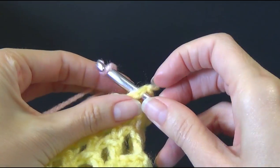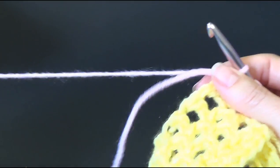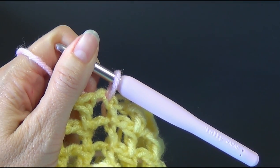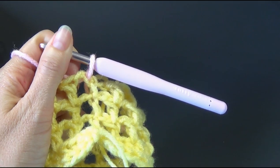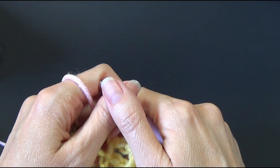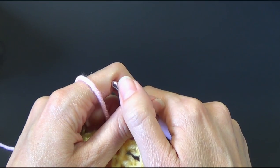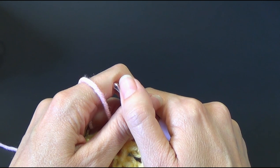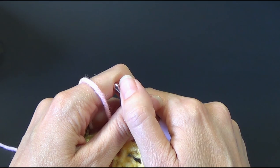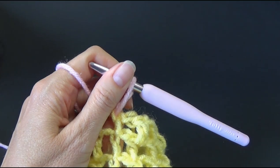We're just pulling the new yarn through, leaving about two to three inches at the back so you can sew it in later. After joining the second contrast color, this is rounds 14 to 25 using the grey — repeat round two. You'll have 113 double crochets and 113 chain one spaces. So we're just repeating what we did on all the previous rounds.